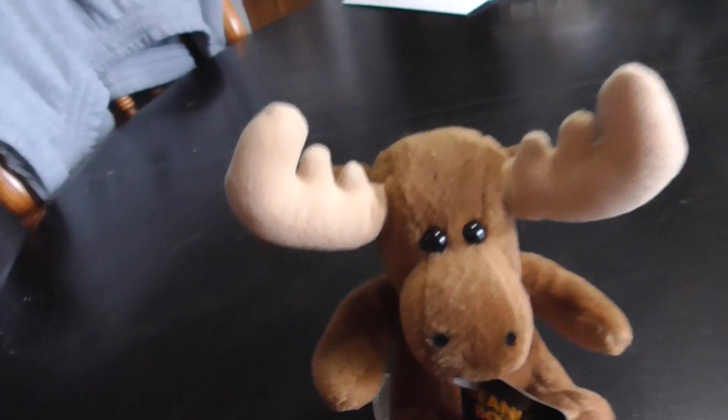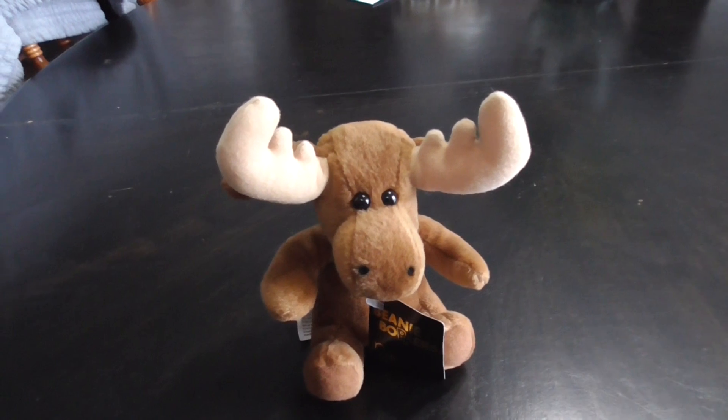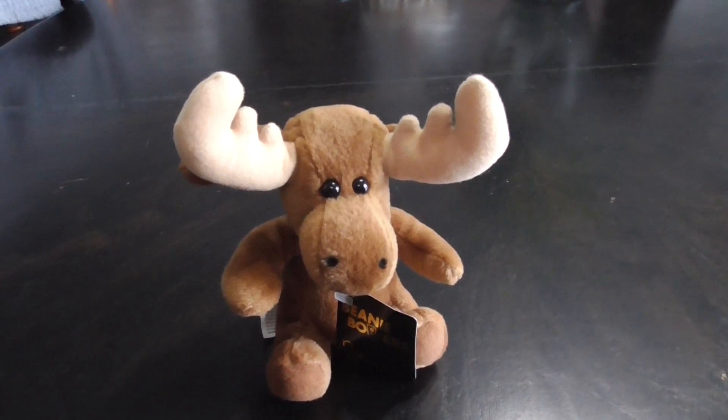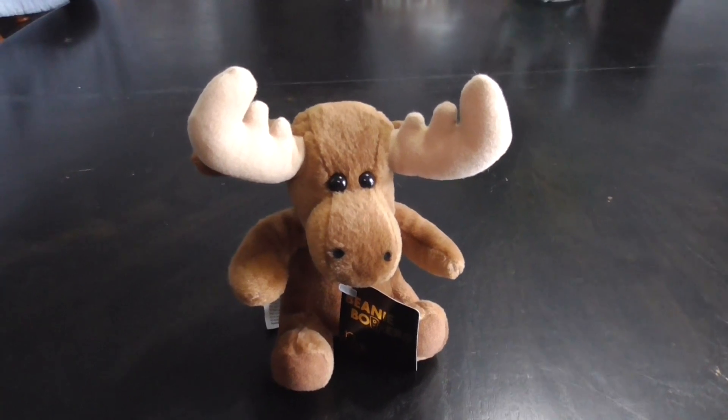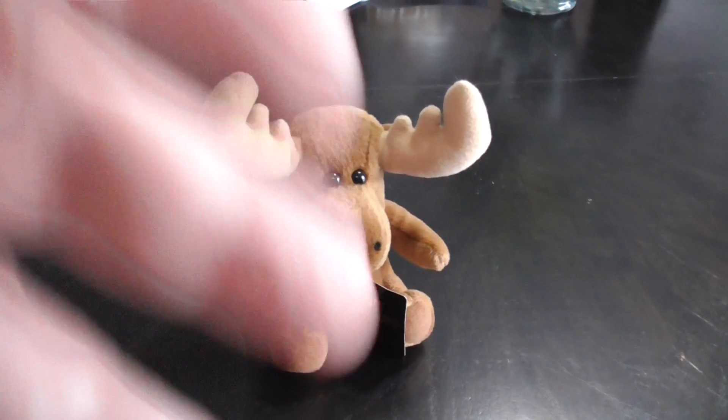And that's it! Alright guys, there's Mikey the Moose — that's the 24K Beanie Boppers, Mikey the Moose Plush from 1997. Alright guys, bye!